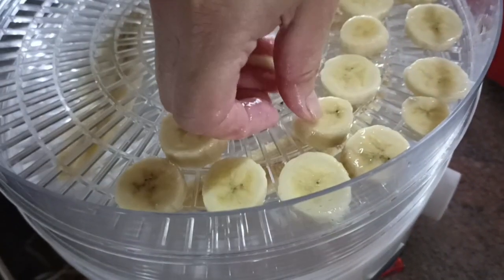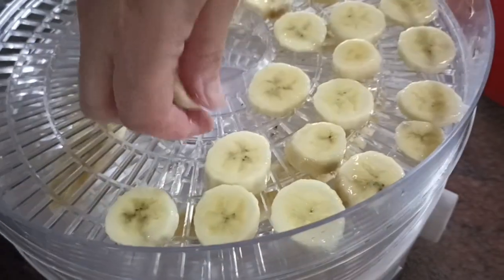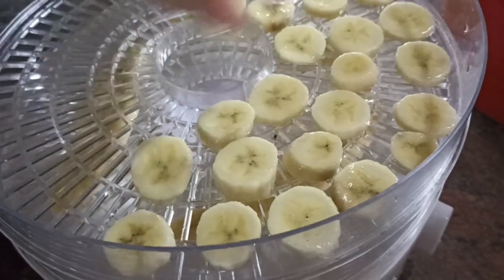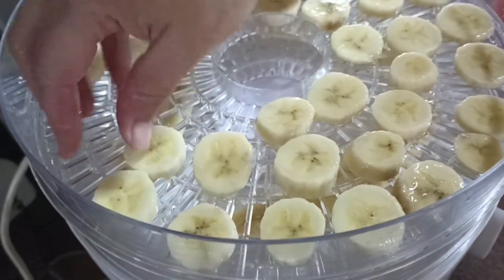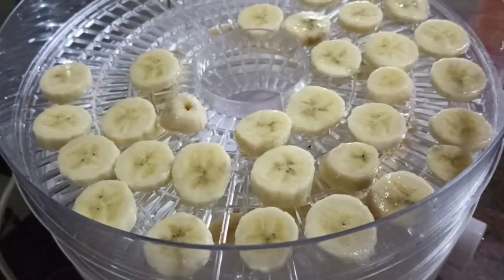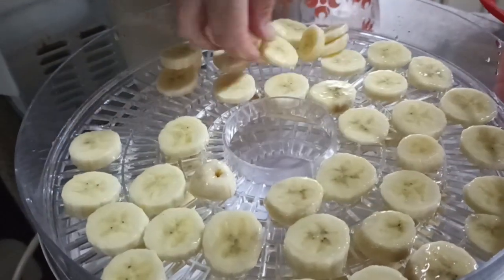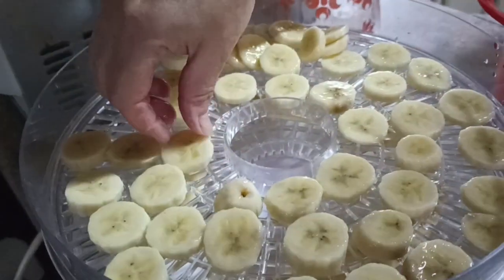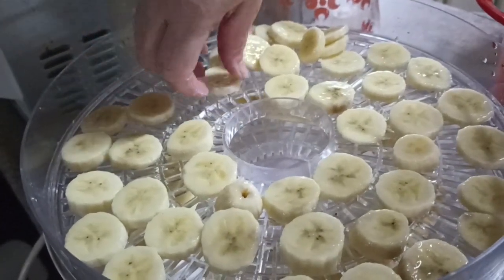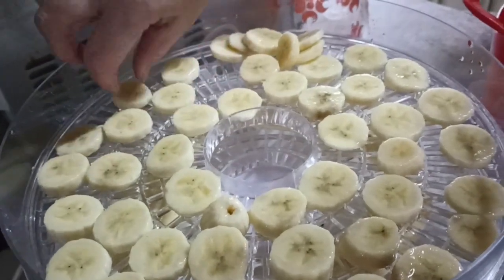We used four smallish bananas — they weren't a big size — so I think we're just going to manage to fill the one tray. This one is also set to six to eight hours.